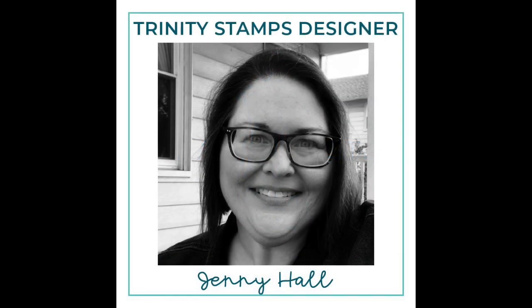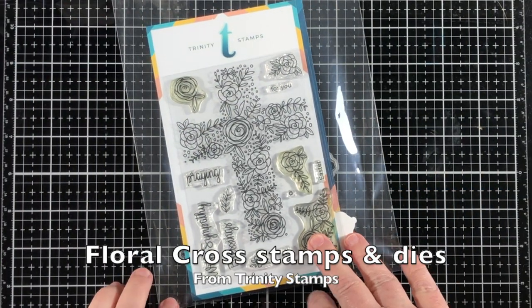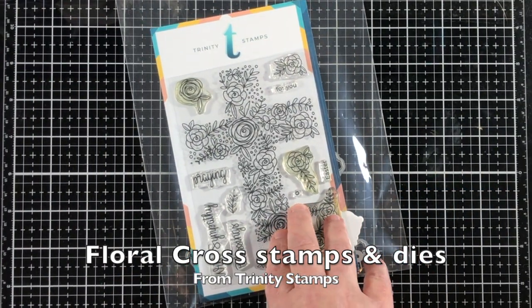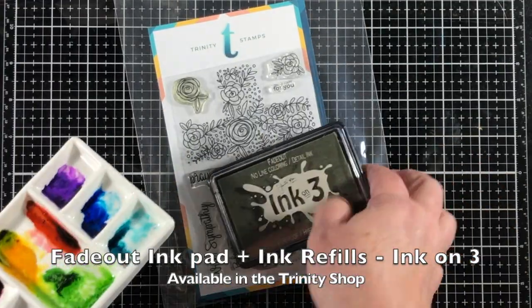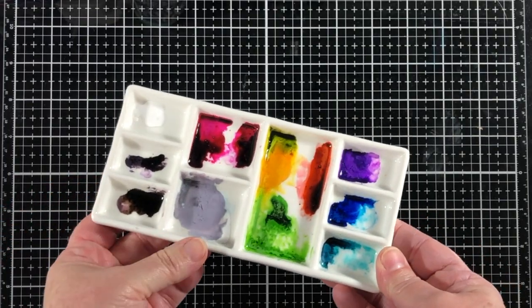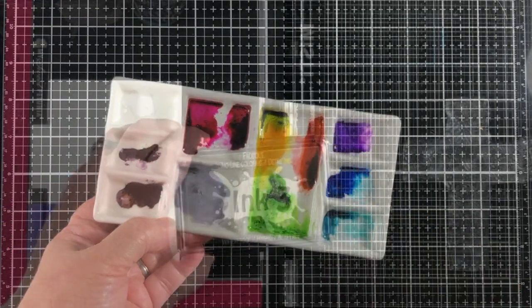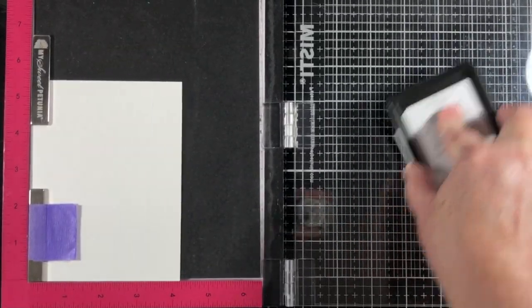Hello, Jenny Hall here for Trinity Stamps. Today I have an easy painted look to share with you. I'm going to be stamping and coloring the Floral Cross Stamp Set from Trinity Stamps. The first thing I'm going to do is use some Fade Out Ink and then I'll use some Ink Refills from InkOn3. The inks that I'm using today are available in the Trinity Shop.